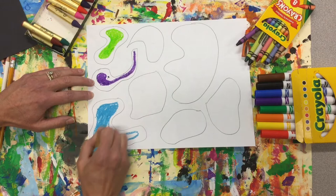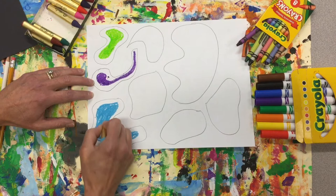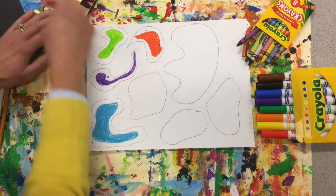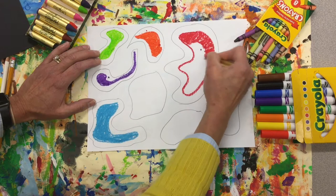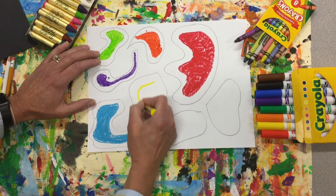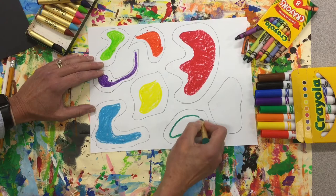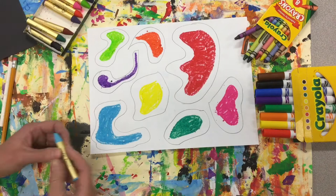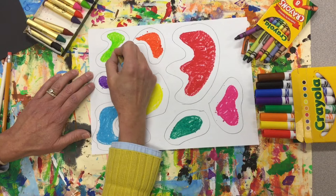If you are using any of your coloring supplies, remember he used very bright, vibrant colors in his artwork, so choose those. Now we're going to do different patterns on our white border with a few different colors.